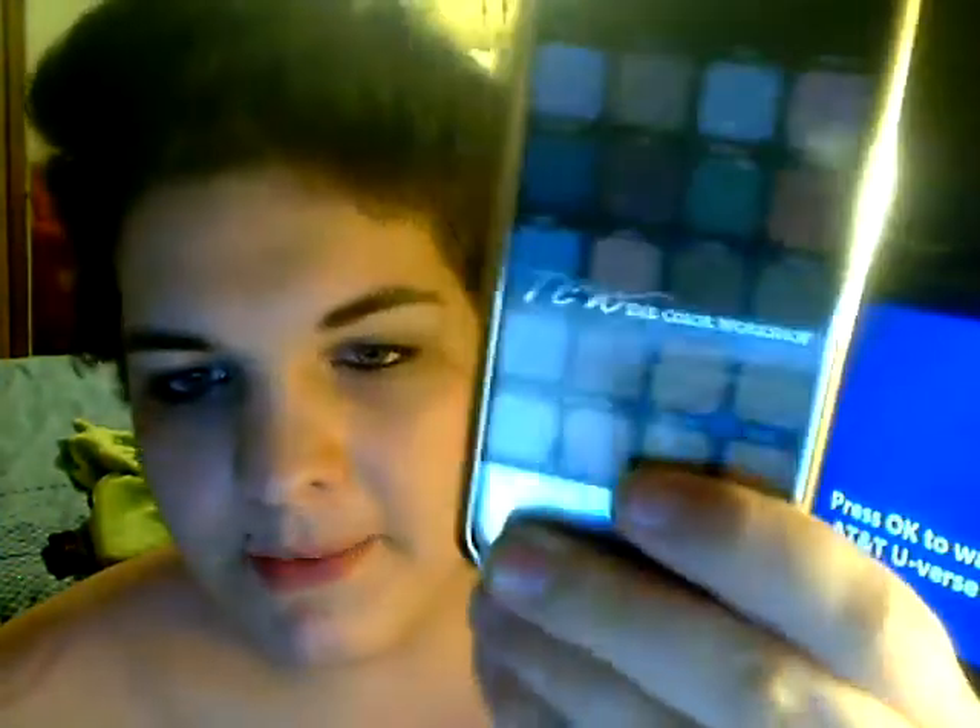Hey guys, sorry I'm looking like a mess today, but I wore a look today that I wanted to do a tutorial for, and it uses my iMobile palette that I got from Meijer. I just took it off and the remover has a strong smell, so my eyes are red and watery and I have eyeliner all over, but I'm going to deal with it and show you guys how to do this look. I hope you want to see it — if you do, keep watching.